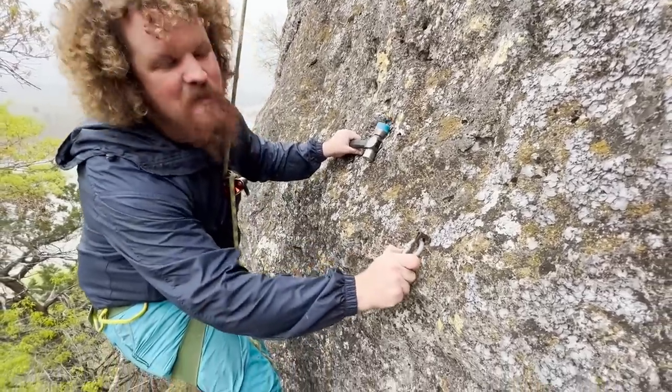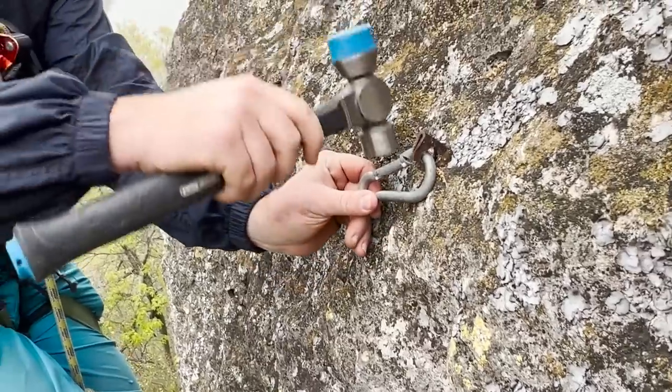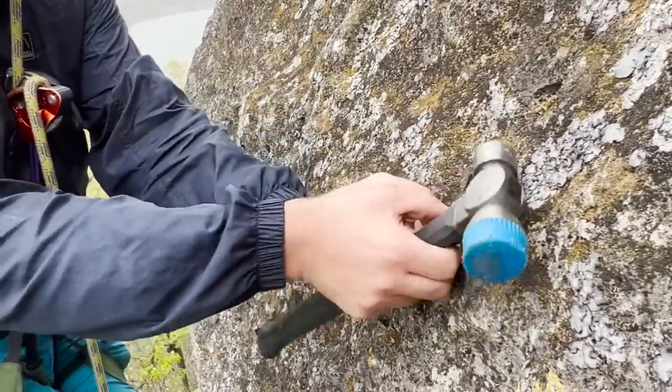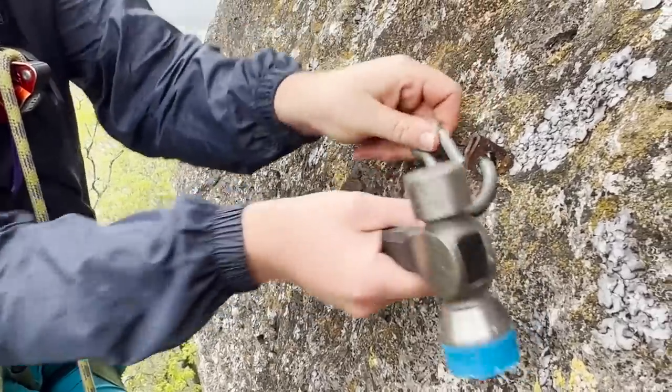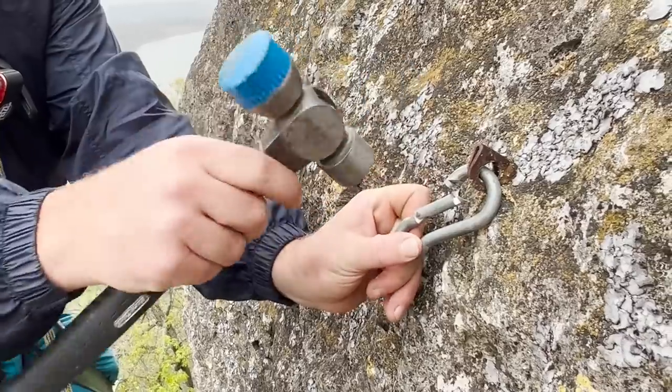Well, this may be part of the piece. And I hate these types of carabiners — look at how sharp that is.